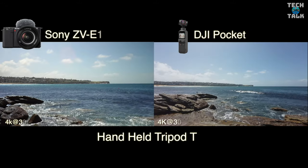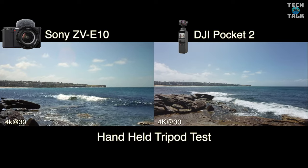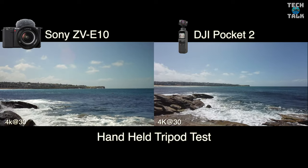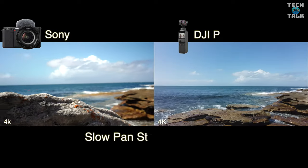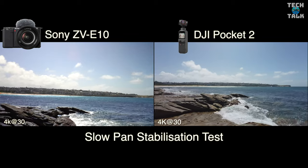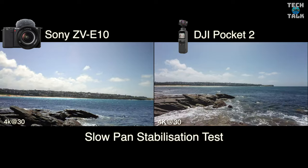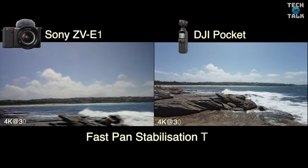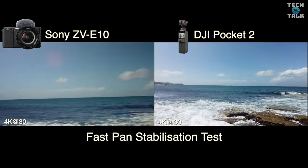In the handheld tripod test, you can see that nothing's going to beat that mechanical stabilization of the DJI Pocket 2, holding the horizon very flat and stable. In the slow pan test and the fast pan test, the same appears to be happening — DJI Pocket 2 is the real winner in stabilization.